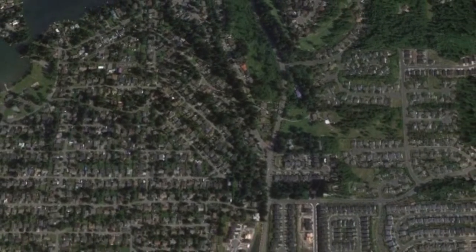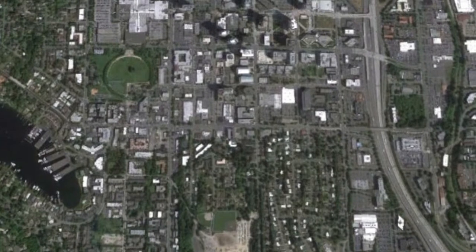Here's all the rooftops in my city. Here's all the rooftops in Bellevue. Here's Seattle. And all that surface area is catching a lot of water every time it rains.